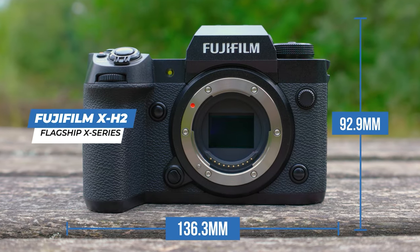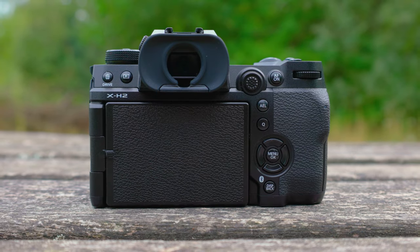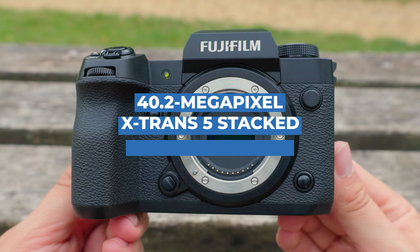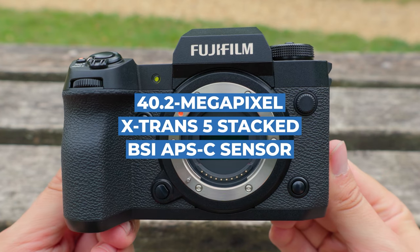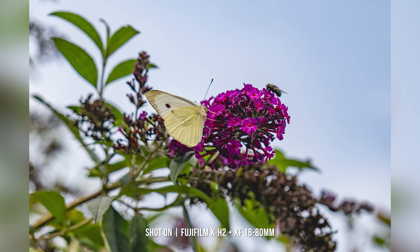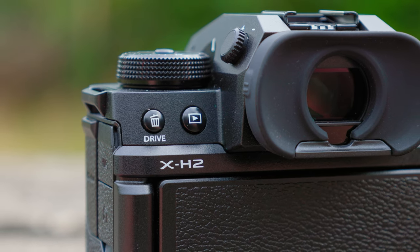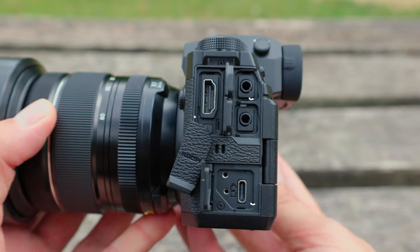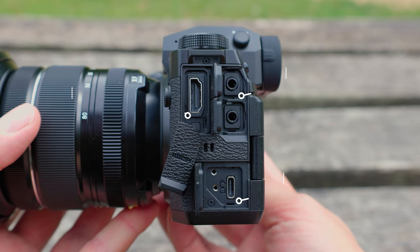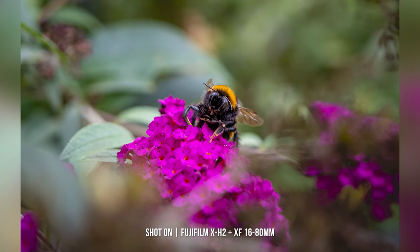Weighing in a respectable 660 grams when both the battery and memory cards are installed, the X-H2 shares its flagship position alongside its sibling, the X-H2S. Inside we find the headline feature: the brand-new 40.2-megapixel X-Trans 5 Stacked Backside Illuminated APS-C sensor, partnered with the latest X-Processor 5 — a combination that is the backbone of the camera's performance. Being 40 megapixels, it makes the X-H2 the world's first crop-sensored camera to house this large megapixel range.